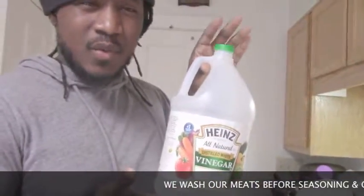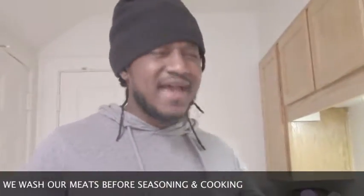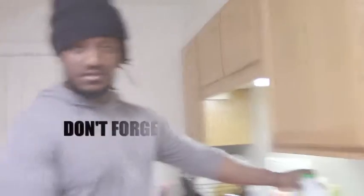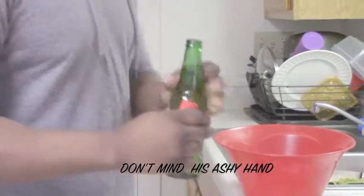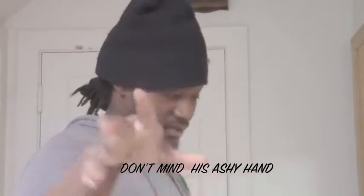So the ingredients you're going to need for this: the beef, some vinegar to wash your beef — most likely they don't do that in Korean places, but us from the Caribbean we wash everything. You're gonna need your beef, your marinade, some vinegar, a bowl, and mainly a Heineken and a device to open it. First thing you do — you open your Heineken. That's a trick we'll cover in a different video.